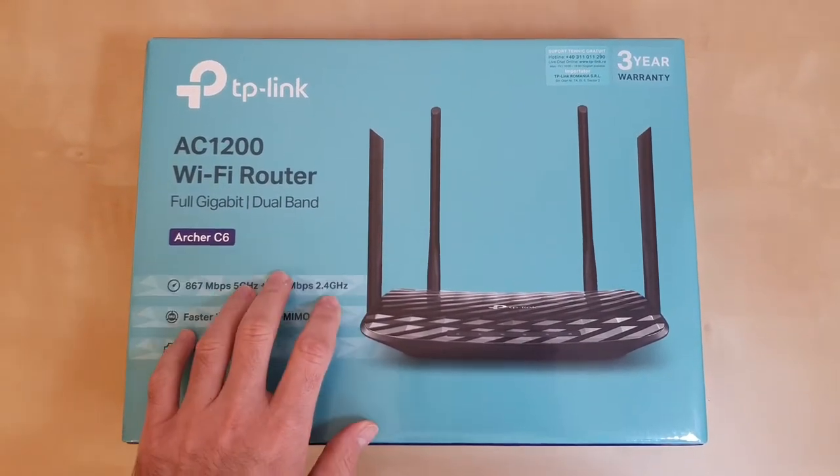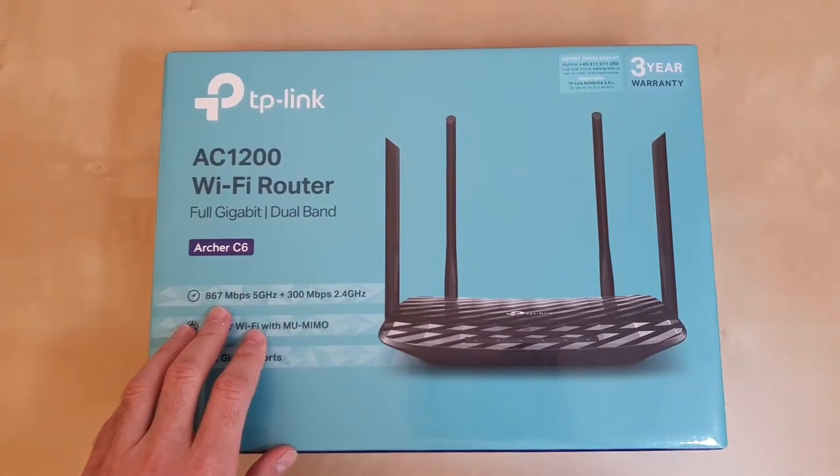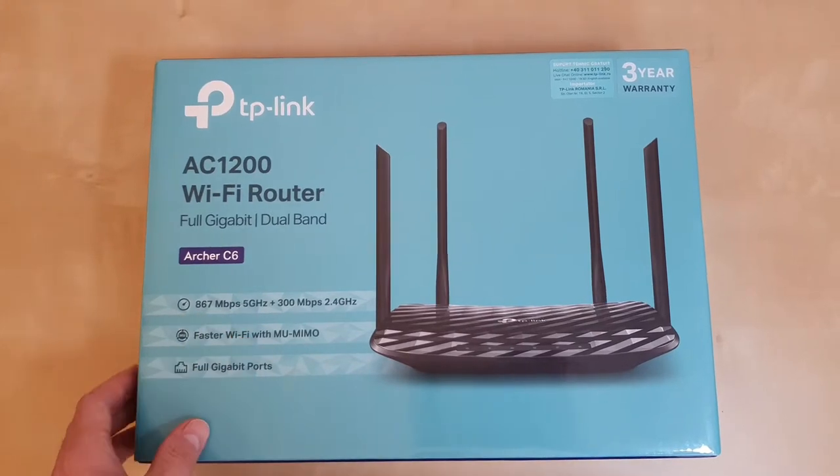This one was around 20 euro and I'm really curious to see the performance and what's the maximum speed we can get with this gigabit router.